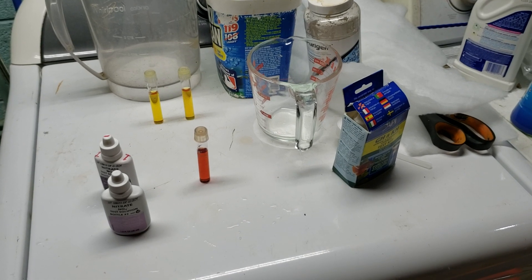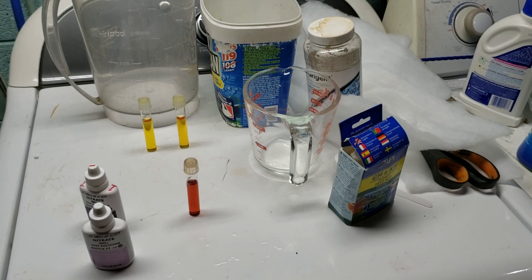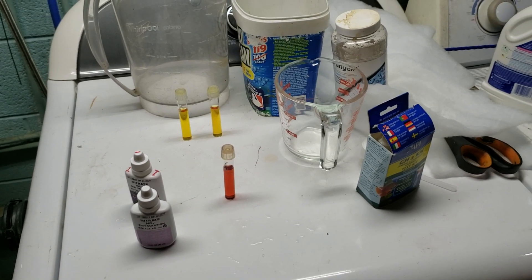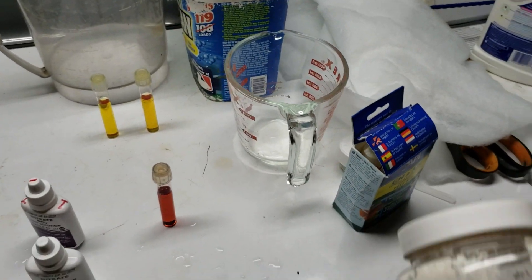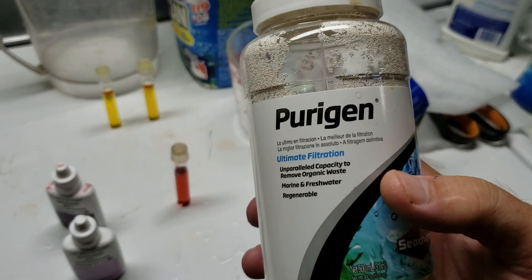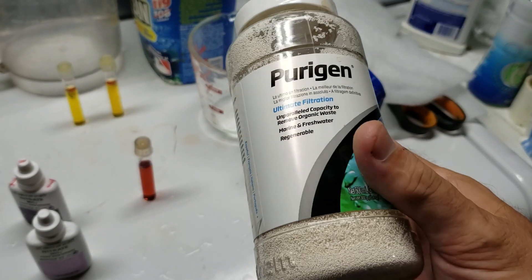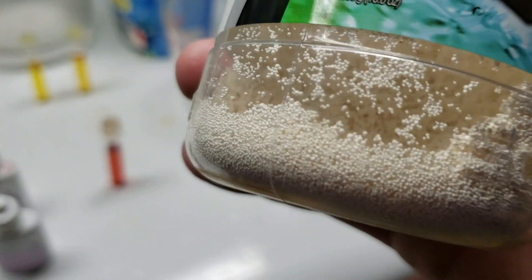I do have well water and I do treat my well water, and I specifically treat it for nitrates, believe it or not. I actually have an ion exchange resin in my water softening system. Now I know what you're thinking — you're thinking this is Purigen. This is not Purigen. This is an old Purigen bottle, and that is the exchange resin that I have in my water softening system.